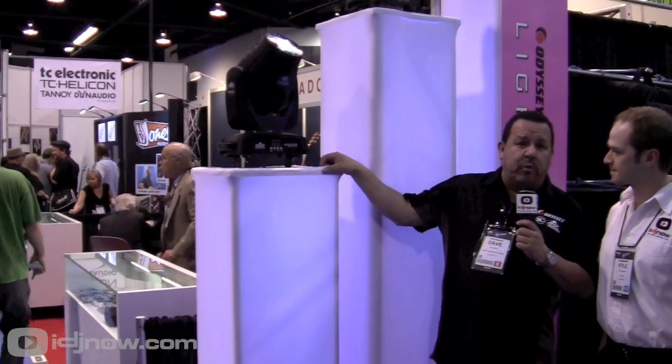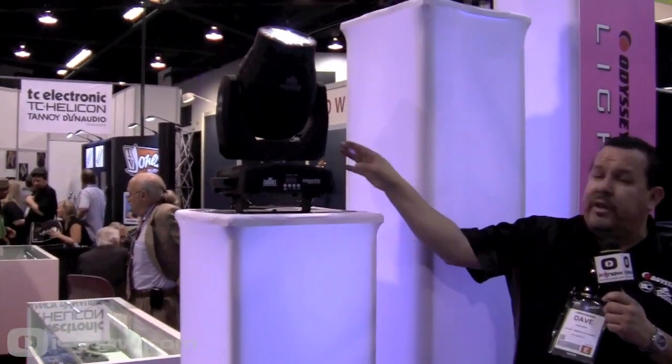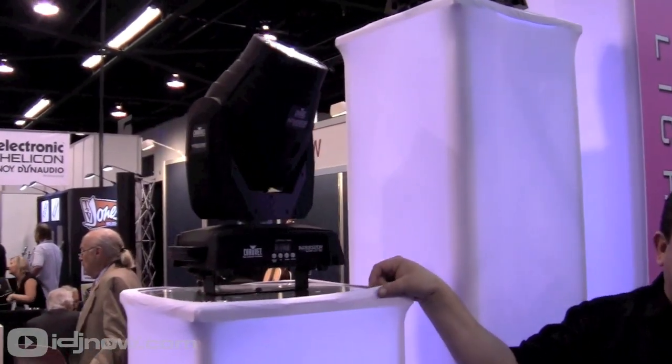Thank you, Kyle. Welcome to 2013 Winter NAMM here in Anaheim, California. Always great to see my IDJ Now friends from the East Coast. Odyssey's developed a brand new light column tower system specifically designed for mobile DJs. You no longer really have to take a complete stick of truss to a gig anymore to set up your moving head light or your speaker system.